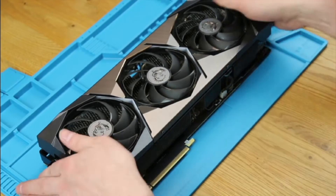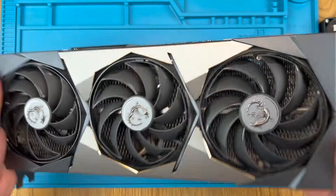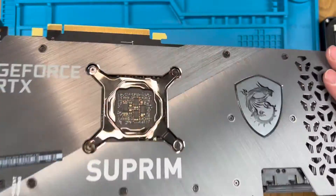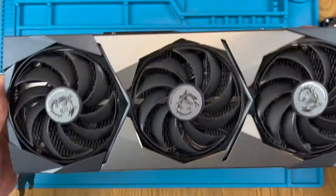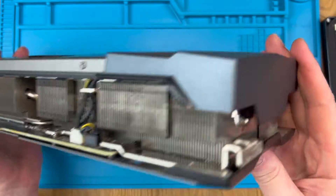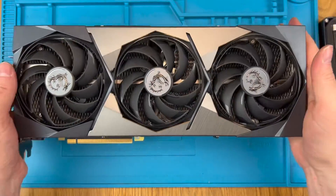I'm SumTechGuy and welcome back. Today we're going to change the fans on an MSI Supreme X graphics card. This one is a 3070 Ti but the process for all the 3070, 3080 and 3090 cards, both Supreme and Supreme X, is the same.